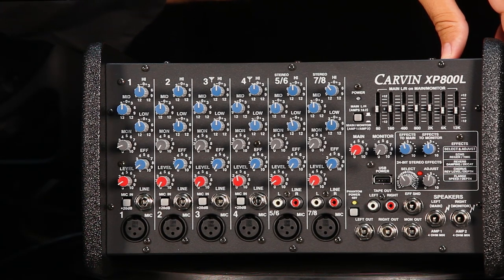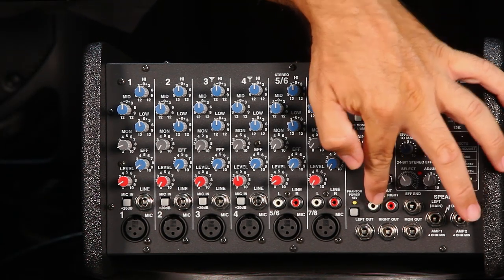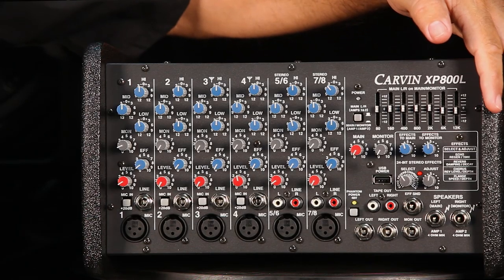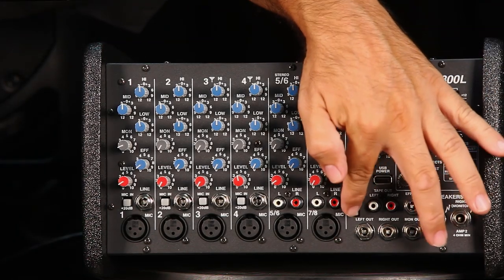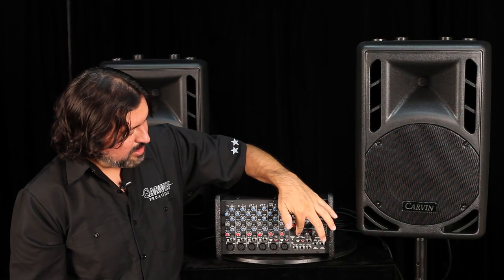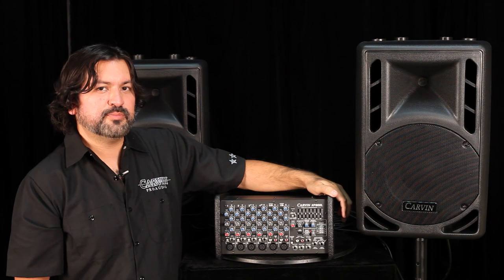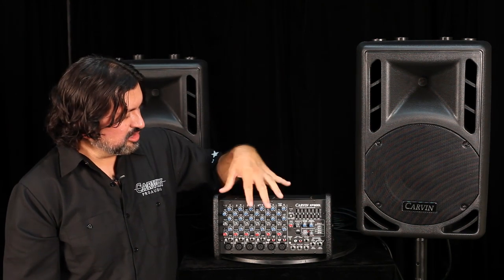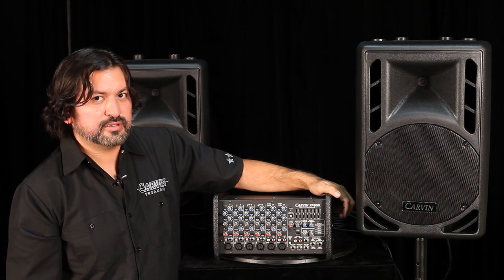Some other features: there are tape-out left and right RCA connectors if you want to record the gig. There's a 48-volt phantom power switch to engage phantom power when connecting condenser microphones. And there's a 5-volt USB port, ideal for connecting a gooseneck LED light to illuminate the front panel in dark situations.